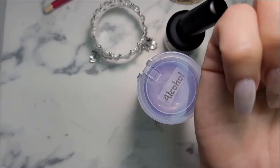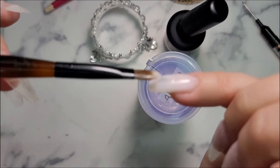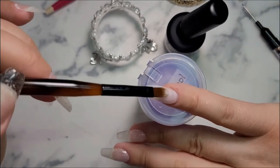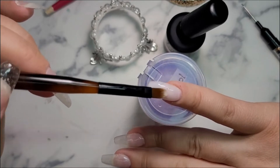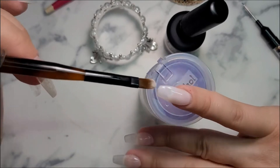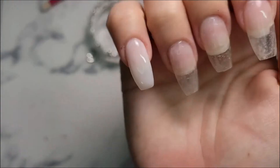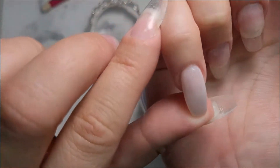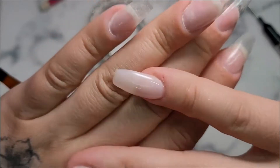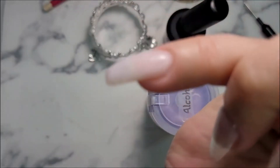I'm going to cure this for a minute. I see a little hump in there — I'm going to wiggle it back out. All right, I did cure for a minute. Because this is the three-in-one base, color, and top coat, it's not sticky or anything, and I think I did really, really good for my first time and for one layer.